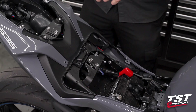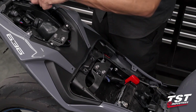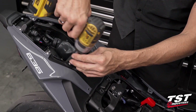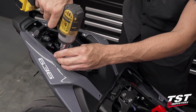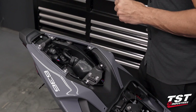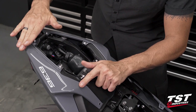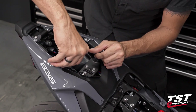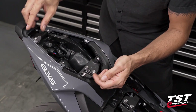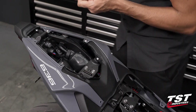I'll switch to a four-millimeter Allen and remove these six fasteners — one, two, three, four, five, six. Note where each one goes: we have longer ones at the bottom and top, and a shorter one here. This one goes into a mechanical fastener underneath; these go into rubber well-nuts. Make sure they get back in their proper locations when you're done.